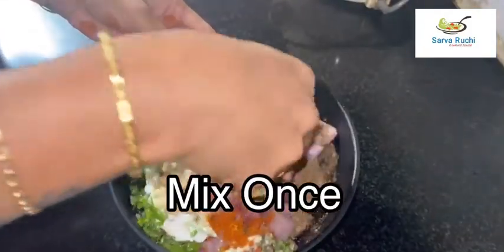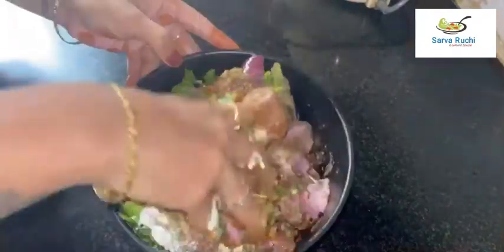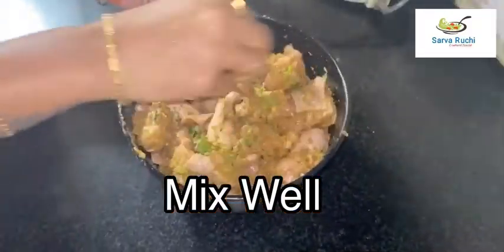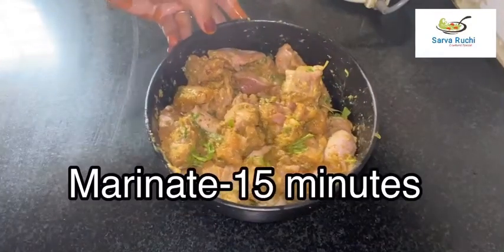Mix it once, then add 2 tablespoons of lemon juice into it. Mix again and combine it well. It is combined well — marinate it for 15 minutes.